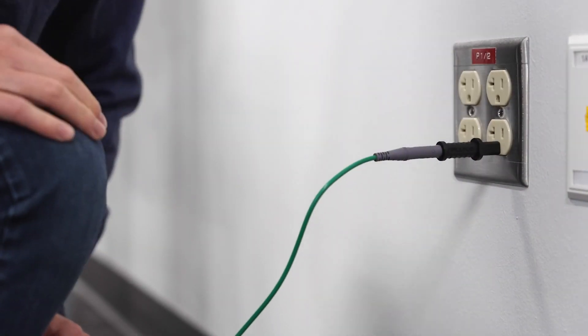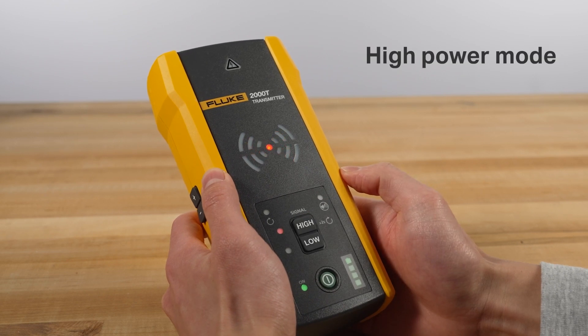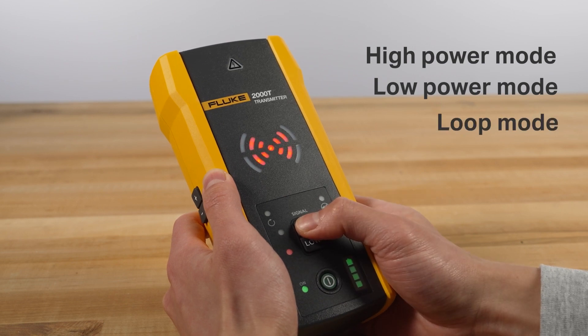Once you connect the transmitter to a circuit, it generates a signal on the optimal frequency so you can trace a wire with precision. Just select from high power mode for normal circuits, low power mode for precision tracing in difficult areas, and loop mode for closed loops on de-energized circuits.